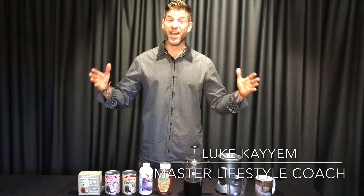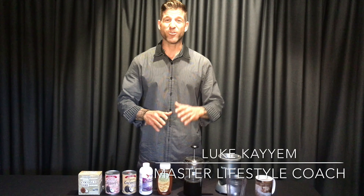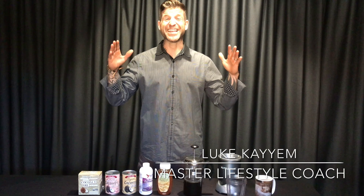Hey guys, Luke Kayyem back for another amazing week of Wisdom Wednesdays with Carrie Pena. And although we're not in my favorite room in the house, the kitchen, we are discussing the most important meal of the day — coffee! That's right, this is an easy upgrade to your current coffee ritual.